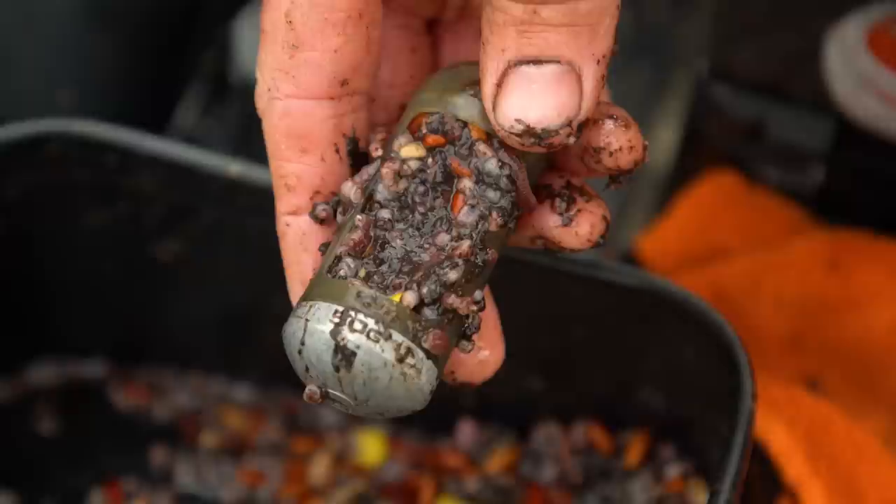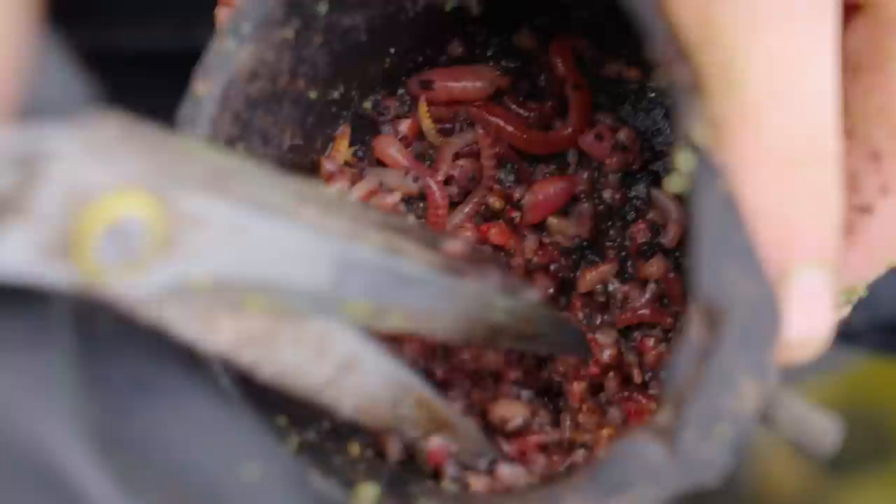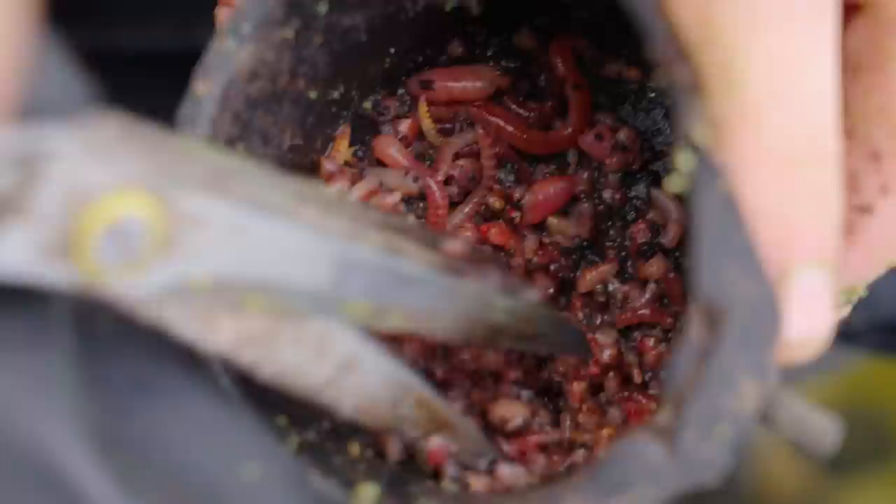On the subject of accuracy, if I want to bait up at extreme range there is no better feeder than a window feeder — they cast better, they're very aerodynamic, and they literally cut through the wind. Another use for window feeders is if I want to put a boost of worm in. On big venues I might want to pull some fish, so I'll fill up the bait up window with worms, put it in hard on the bottom, get it down, loads of attraction there, and hopefully pull some fish down.